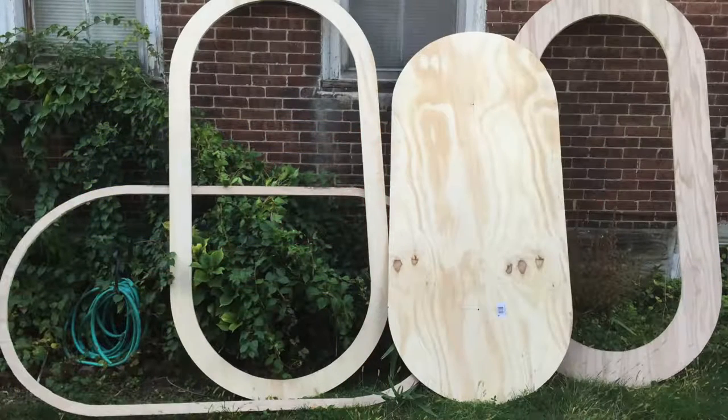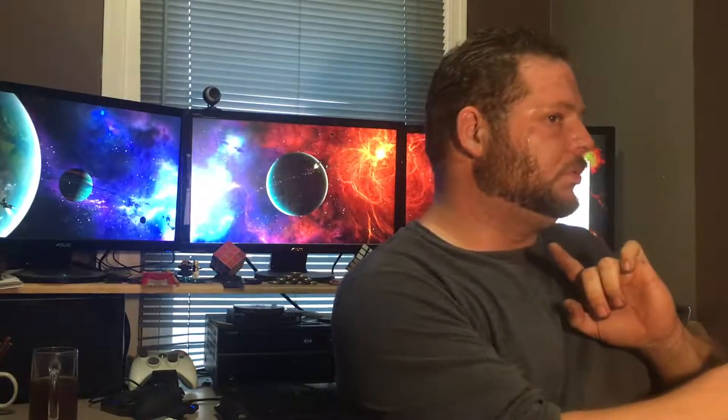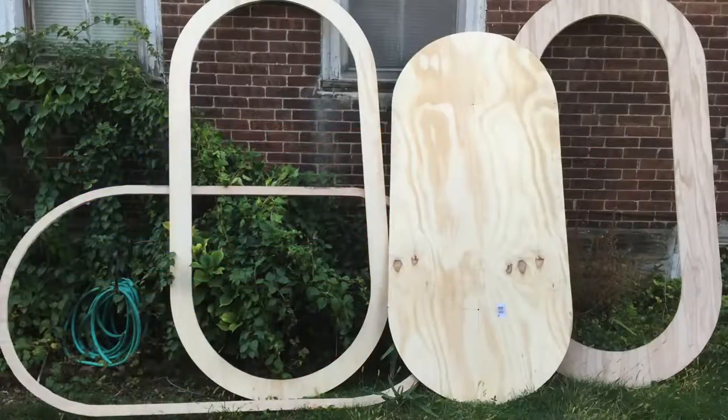Let's talk about the construction of the table — it's pretty straightforward. You can see there are four basic components. The construction began by taking the two pieces of plywood and cutting them into three rings and then the center piece. The big ring on the far right of the picture is the actual racetrack. The piece right next to it, up against my window, is the actual playing surface — it's about two feet wide with a two-foot radius.